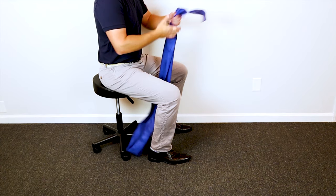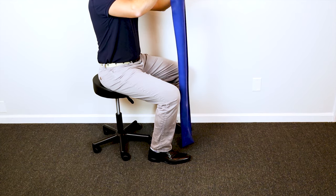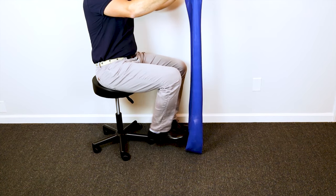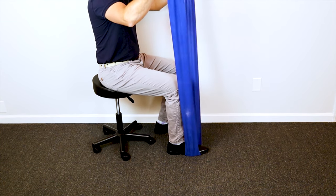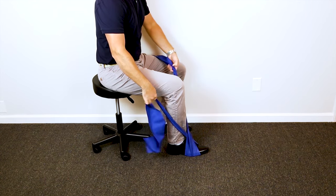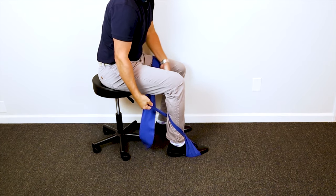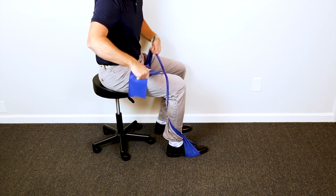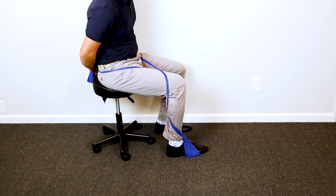Technique number two starts the same way. Match up the inside of the TheraBand ends — sort of like folding a quilt or a bed sheet — to find where the middle of the TheraBand is. Then put your toes in there. Remember, not on your heel because that will let your foot flop around — you want to put it underneath your toes. Then crisscross it over the top of your foot. Give it some tension, crisscross it behind your calf, give it some tension again, crisscross it over the top of your thigh.